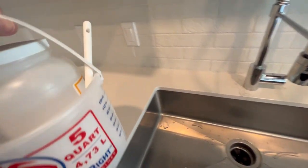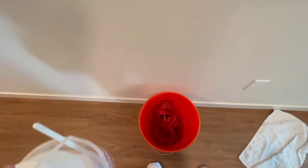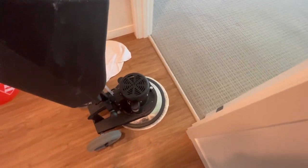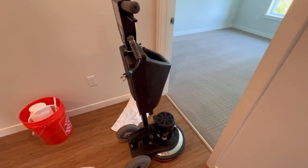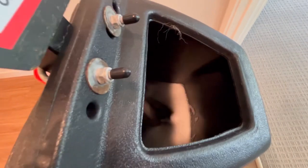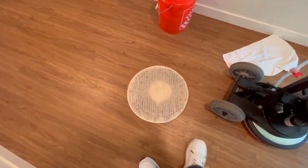I'll gather up my equipment and chemicals and head over to do another unit. I think there are three on the top floor and three on the bottom floor today. They only take maybe 20 to 30 minutes a unit. You can see there's still a little solution left in there — probably used three quarters of a gallon, if that. I generally leave it in the tank and just go to the next job.